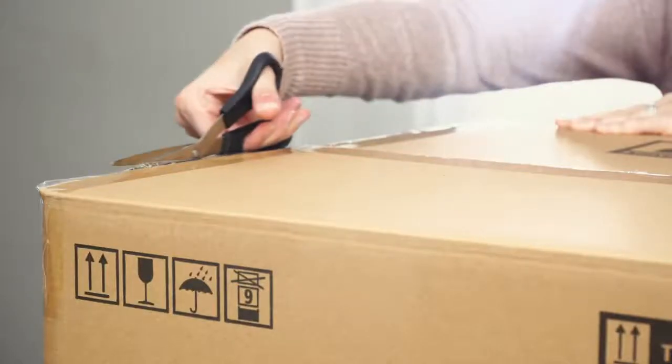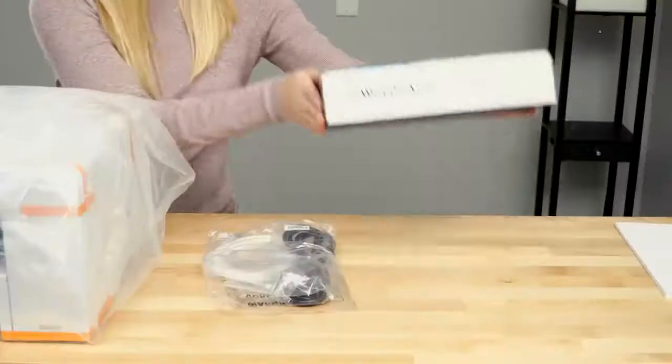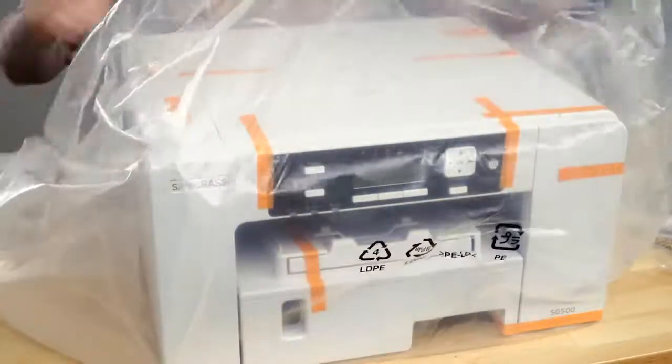Hi everyone! Today we're going to show you how to properly unbox and set up your SG500 or SG1000 printer. Let's get started. First, open the box, set out all the contents, and remove the packing material.